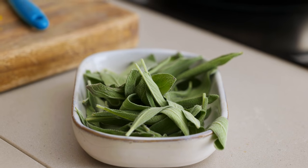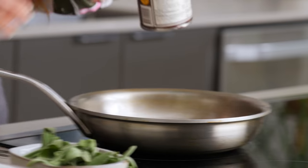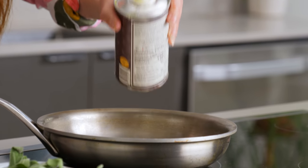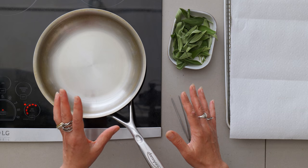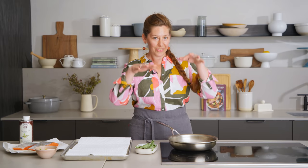Now that the gremolata is made, all I have to do is fry the sage leaves and then cook the salmon. I'm using some walnut oil. The walnut oil adds a really beautiful, subtle but delicious earthiness to this whole dish. You've got the brightness from the gremolata, the butteriness with the salmon, and this earthiness layer is just so good. And then the crispiness and earthiness of the sage — so work with me on these layers, but it's just so delicious.